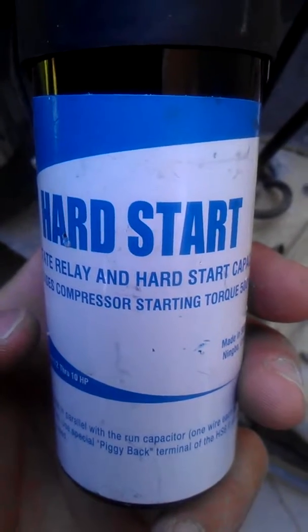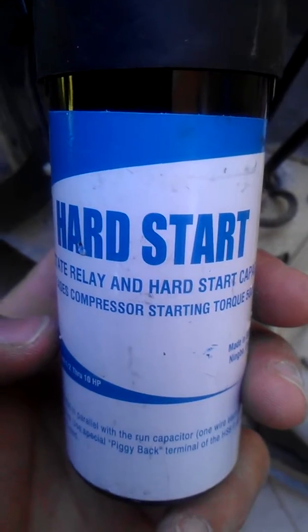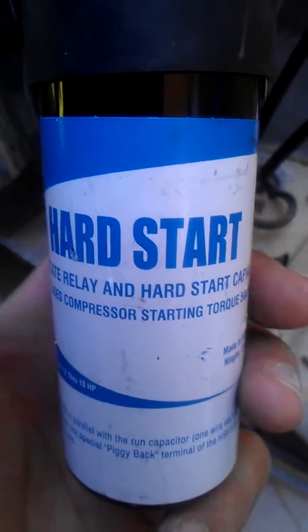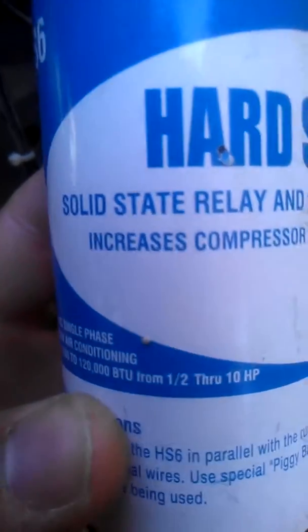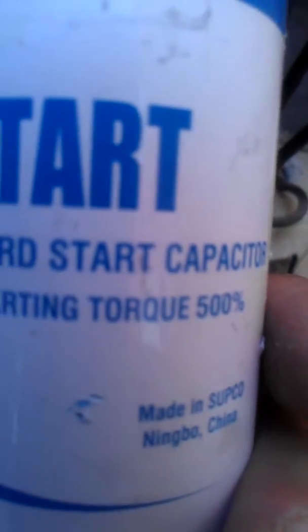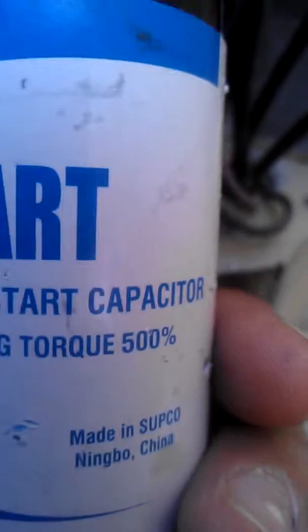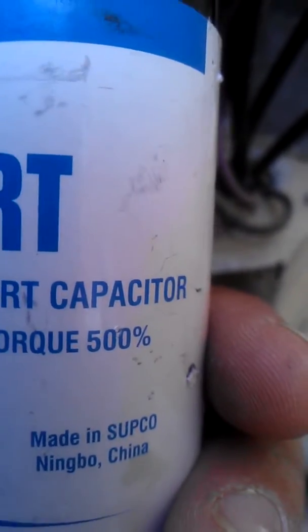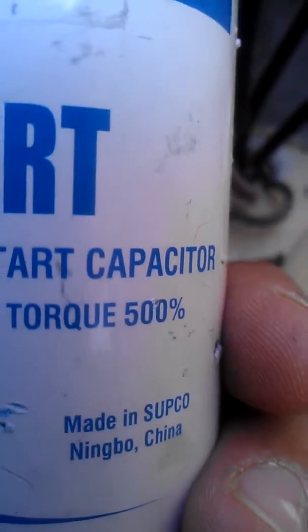In this video we're going to place a hard start on a condensing unit. Many times people don't know exactly what a hard start is — it increases the compressor's starting torque. Usually, depending on what hard start you purchase, it could be anywhere from 200 up to 700 torque. This one is 500 torque.